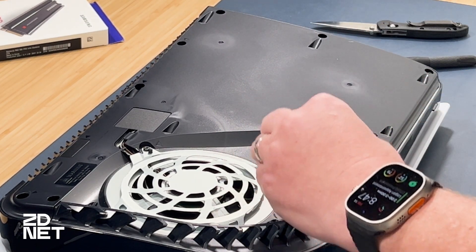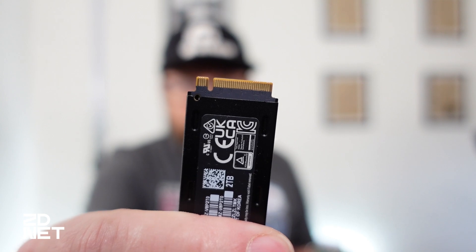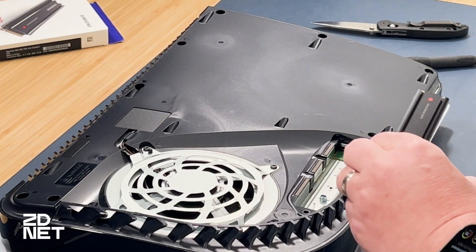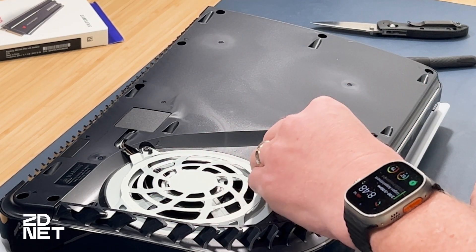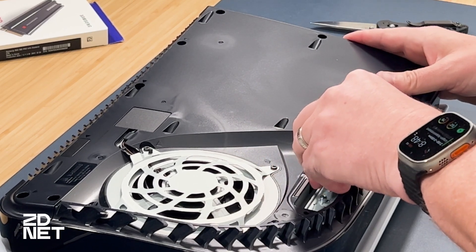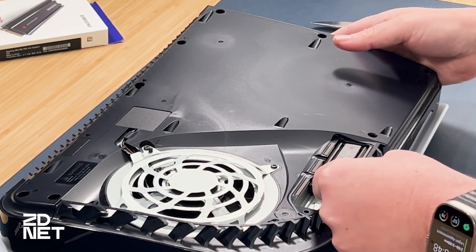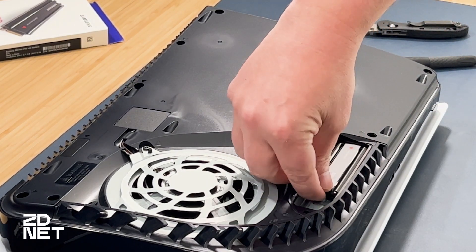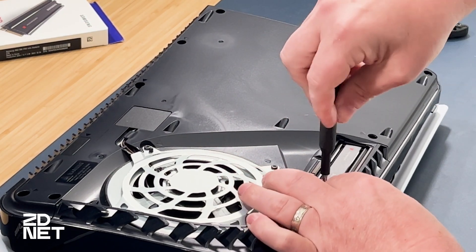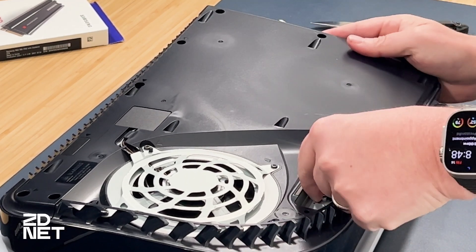When inserting the SSD, you want to do it at an angle. See how it's keyed — there's one side that's short, then a gap, then a longer side. You can look inside your PS5 and see the same setup where it plugs in — you're going to line those up, facing up. There's only one way for this to go. Put it in at an angle, and once it feels like it slides in a little bit, push down. There we go — I hear it pop into place. It should have a little bit of give going up and down. Now I'm going to take the screw and put it back in. You don't want to over-tighten this, just get it tight enough.